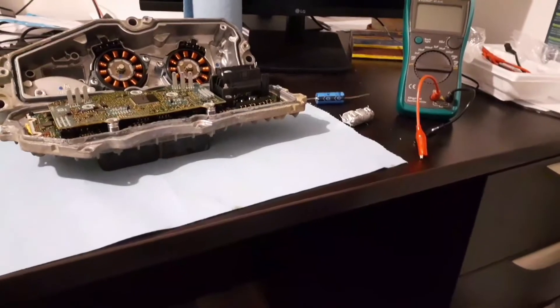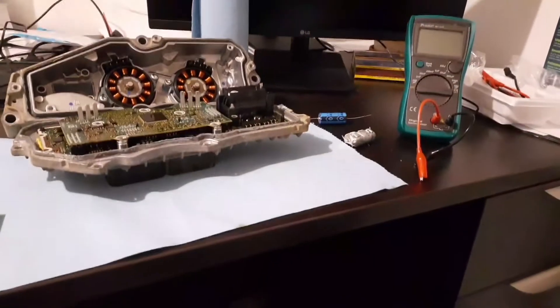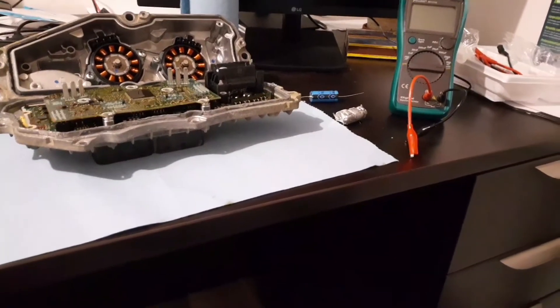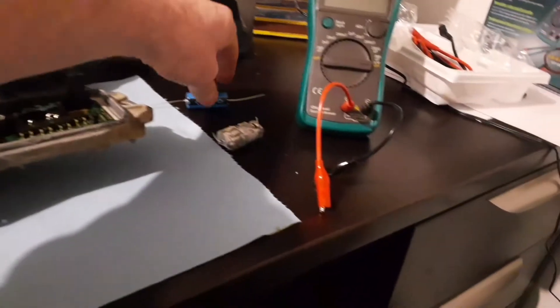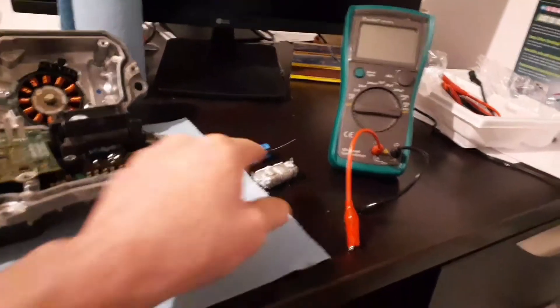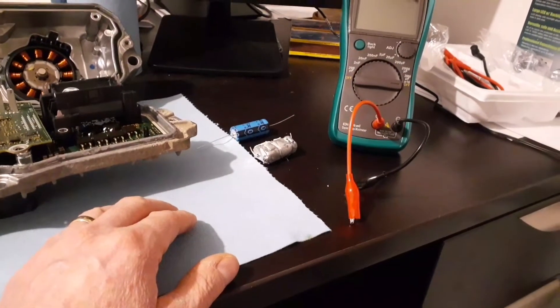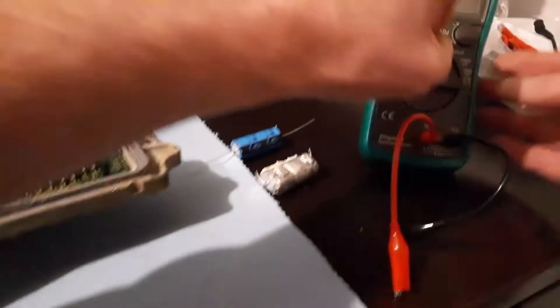I'm back. My new TCM — the Dorman Rebuild — has been working for the last two weeks without any issues. I've done some shopping: I picked up a capacitance meter and also a new capacitor. So what I'm going to do is test out this old one and see if it still works — see if I'm still getting the 2200 microfarads.